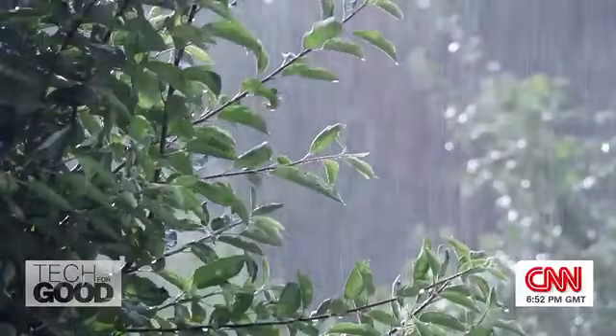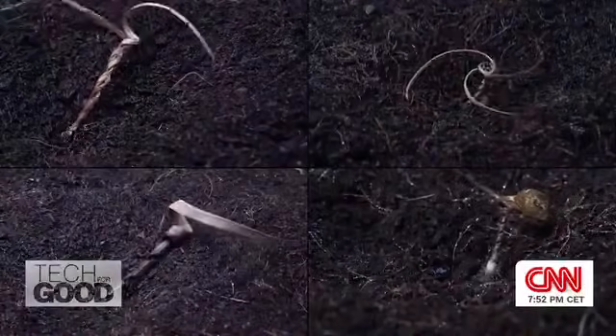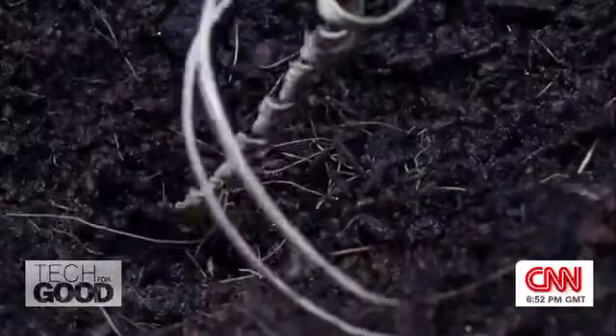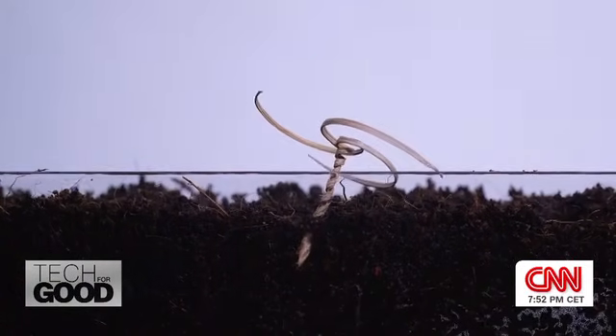E-seed is a self-bearing seed carrier that is responsive to moisture. So when it rains, it coils and uncoils, and it starts drilling into the ground. This self-bearing function will help them to establish their roots a little bit better, and also help create more reforestation.